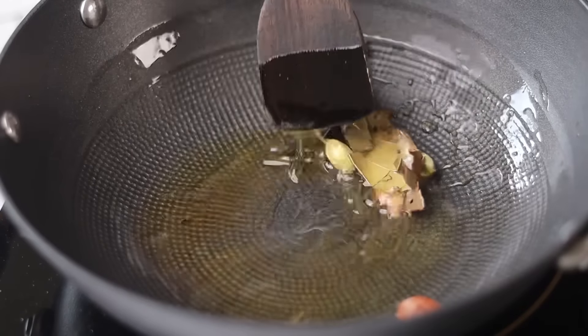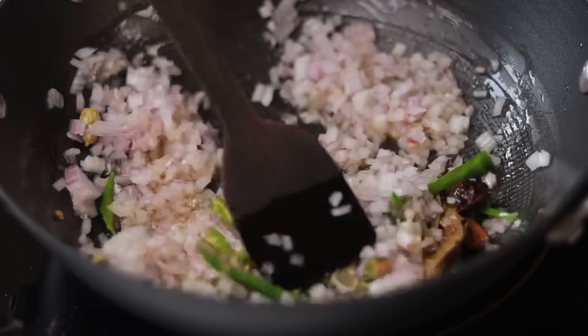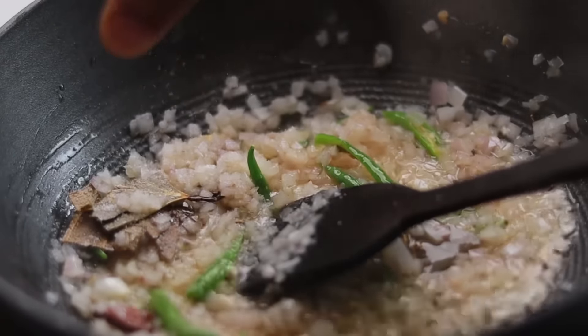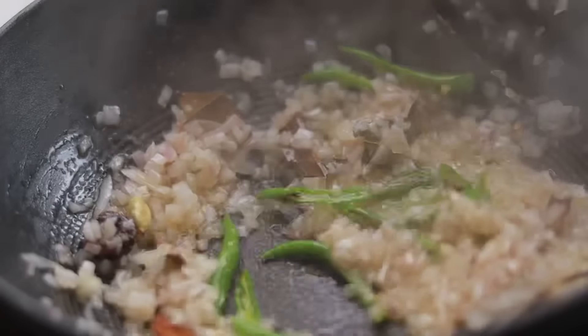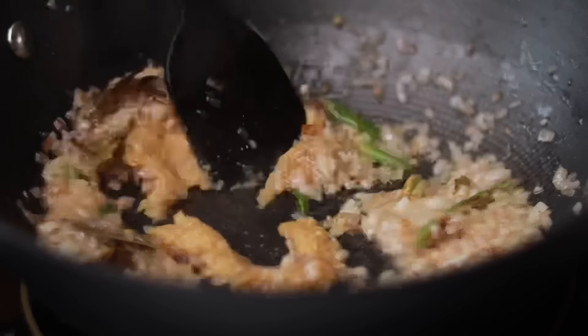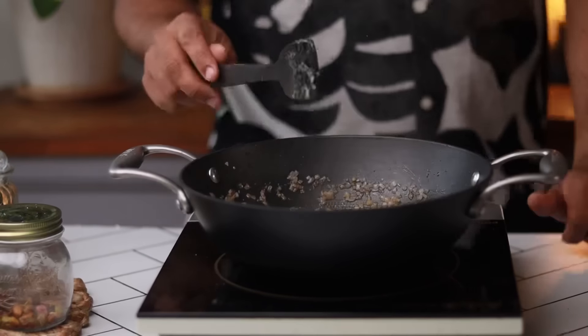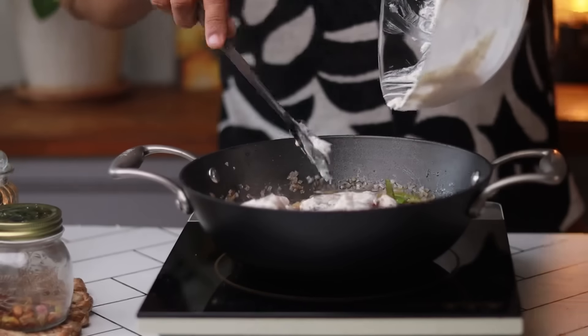Fry some whole spices for a few minutes. Add the chopped onions and slit green chilies. Season with some salt and cook on medium low heat. Let the onions start to brown up a little bit. Then add the ginger and garlic paste and fry for another 2-3 minutes. Take your time and let the onions fry nice and slow.